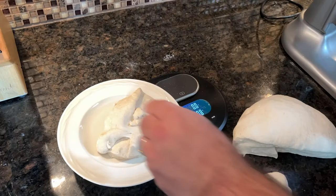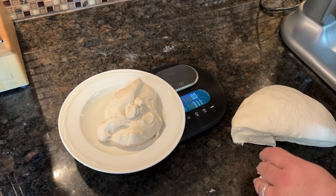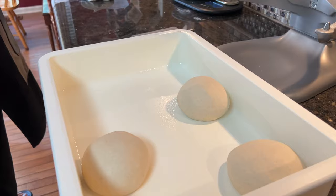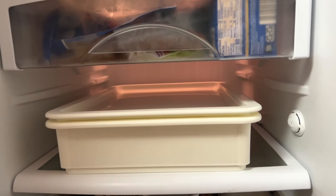I'll weigh out the dough ball portions to get my roughly 310-gram dough balls, and I'll put them in my proofing box, and they'll go into the fridge for about 48 hours. This is a cold proof recipe, and you could skip this step, but I highly recommend it to let the flavors fully develop.